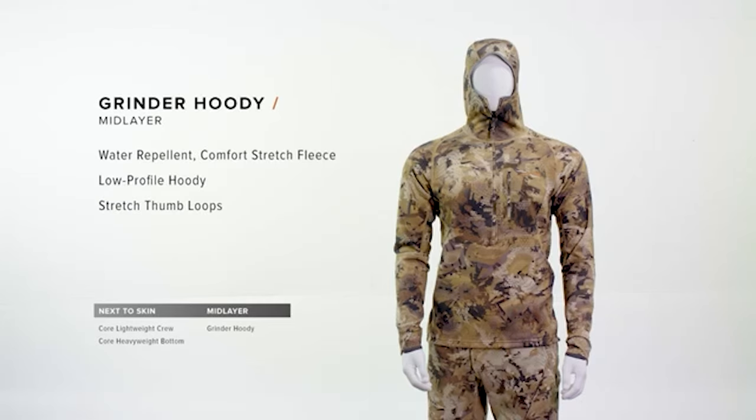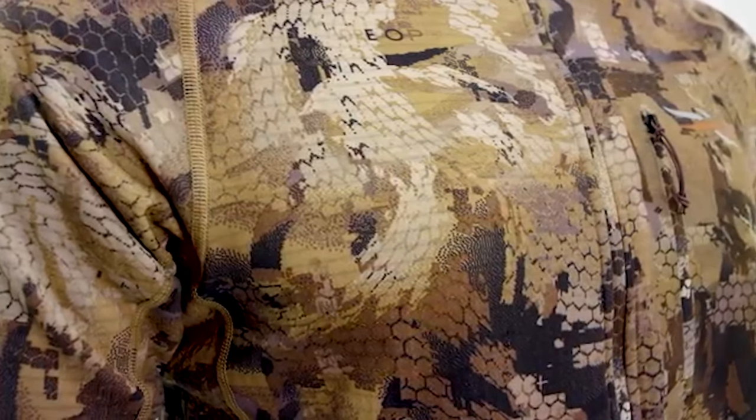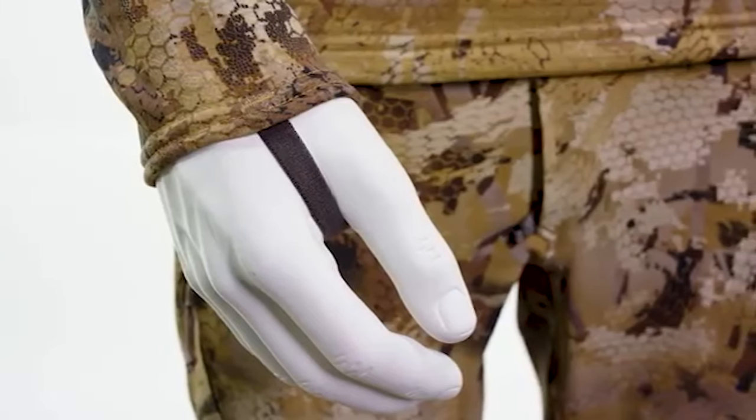The Grinder Hoodie provides double duty performance. As outerwear, DWR performance gives you protection. Moving to a layering system, we've got thumb hole loops that allow us to layer seamlessly.